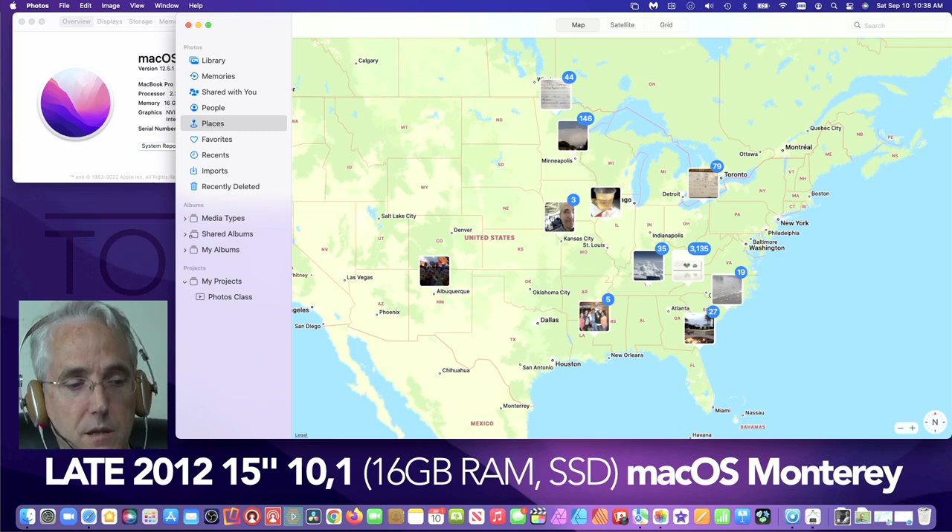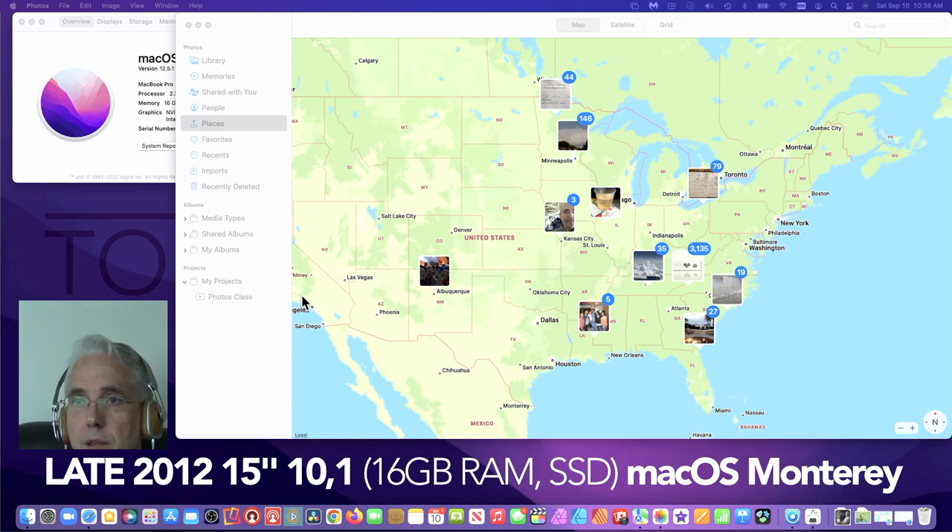A big nice surprise: Universal Control works on the late-2012. I can really use this feature — I use this Mac in a weekly broadcast as a second machine to display something and switch to it without screen sharing. I've heard that some later models are blacklisted from this feature by Apple — the 2015s at least — so if you have a later model this may not work for you, but I really love this.